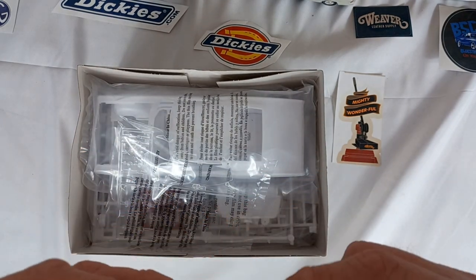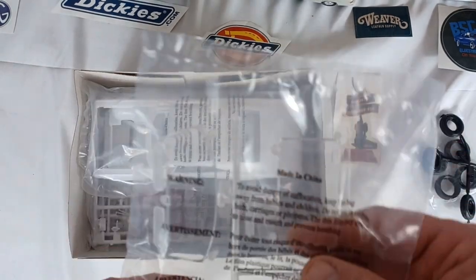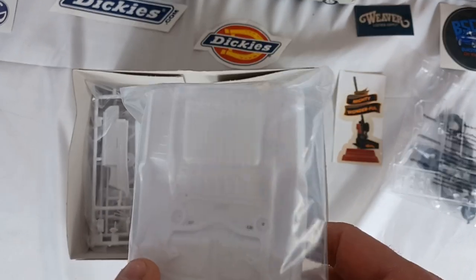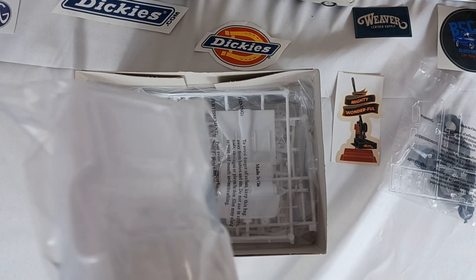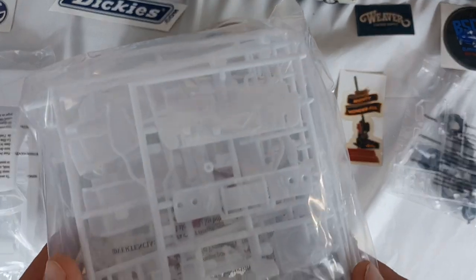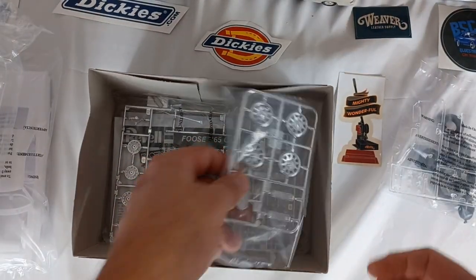It looks like there are two sets of wheels — a regular and then a low profile. The glass is all together up front, the body along with the chassis all together. There's some red parts and one main bag with white parts.